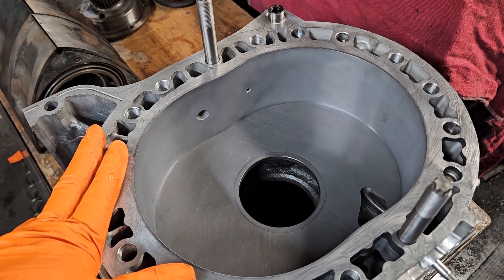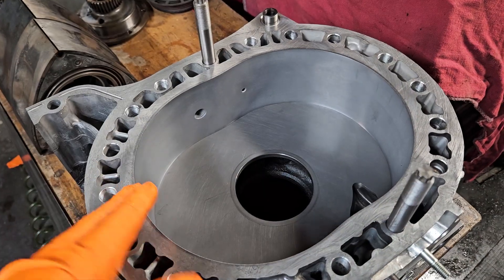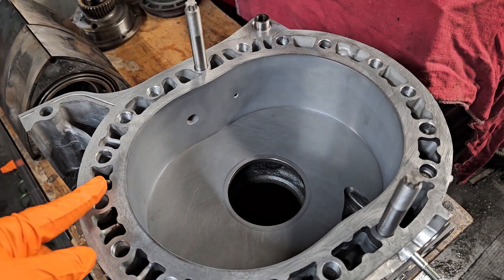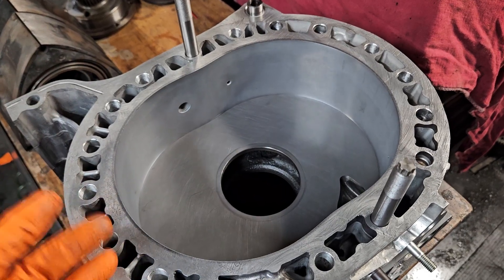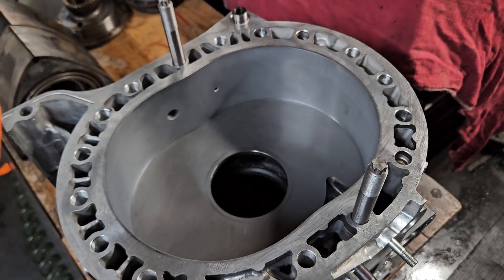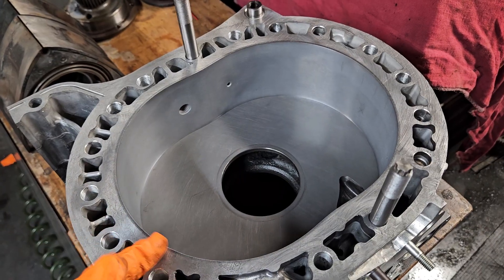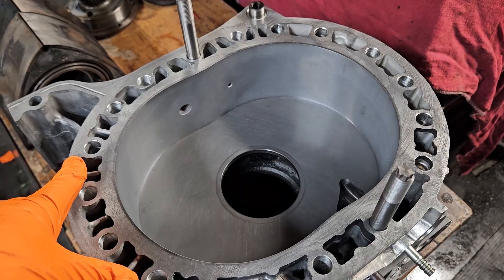They sent in the rotor housings. The way we do our machining, we're able to match everything, whether it's from years past or current. So we machined up the rotor housings. Right now the price is $250 per rotor housing if you need just a rotor housing matched up and you already owned a studded block. So about $500 in machine work. He already owns the studs, he already owns all the internals, probably getting some new gaskets and seals. And then the lapping itself is $130 per side plate surface, so that comes out to $520.